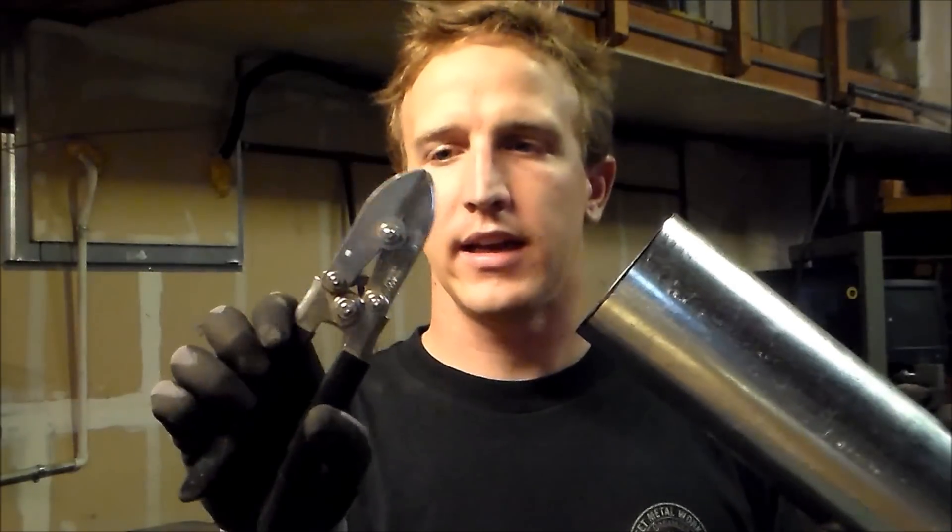Now the crimpers that you get — I use Amalco, I've had them for years — these are what you get.